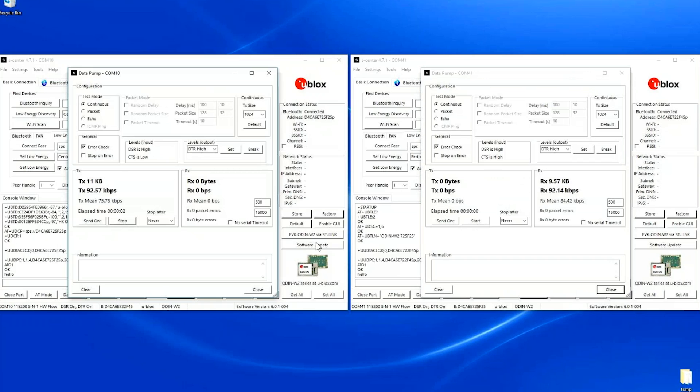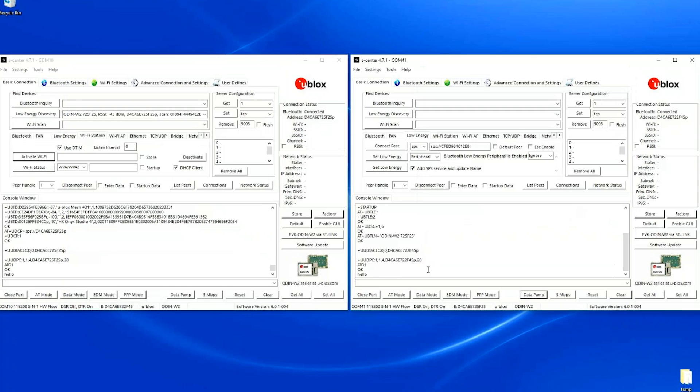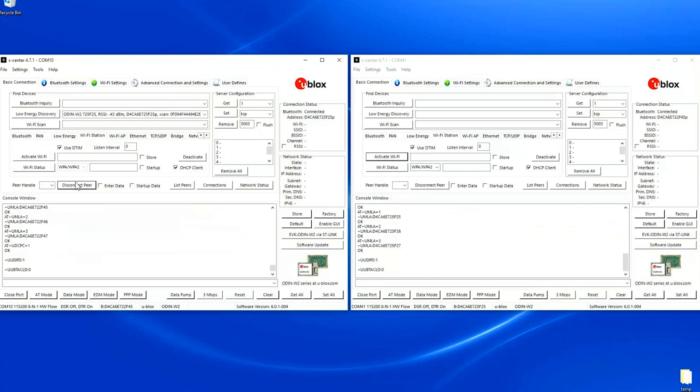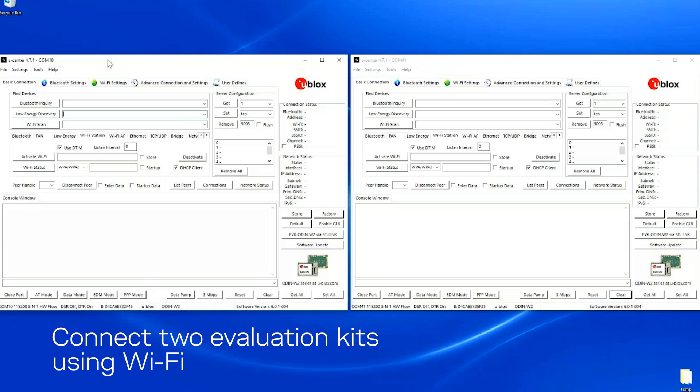The bandwidth will be lower since by default low energy is limited in bandwidth — it's about 20 kilobits for Odin. I close, go to AT command mode, and disconnect the link.